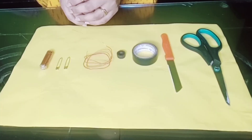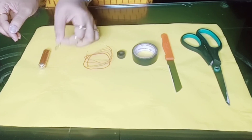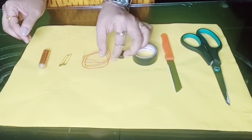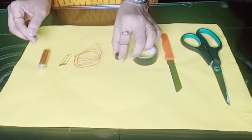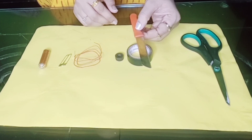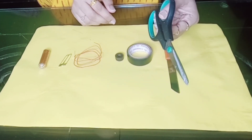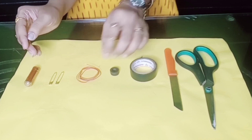Are you ready to do the same with me? Let's get started! The things required are: a battery, two safety pins, copper wire, magnets, insulation tape, a knife, and a pair of scissors.